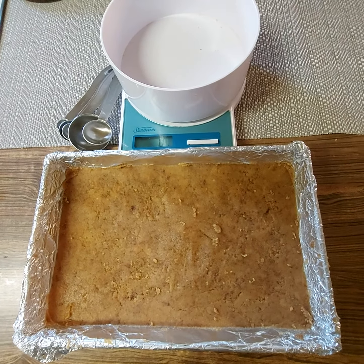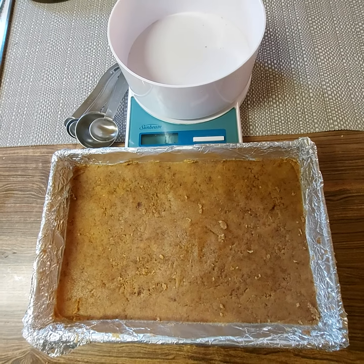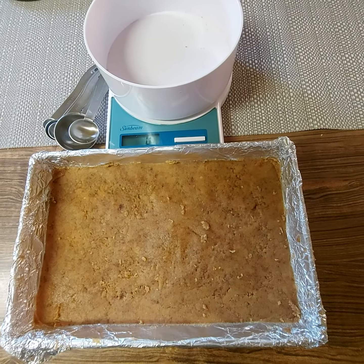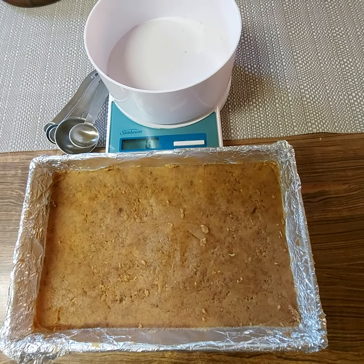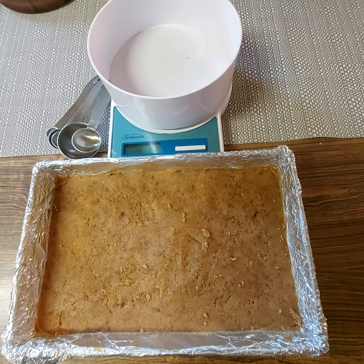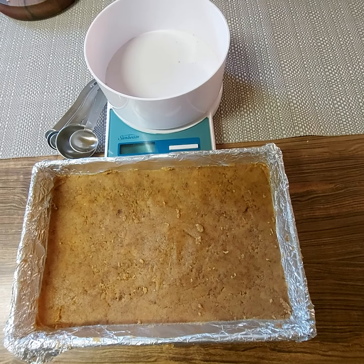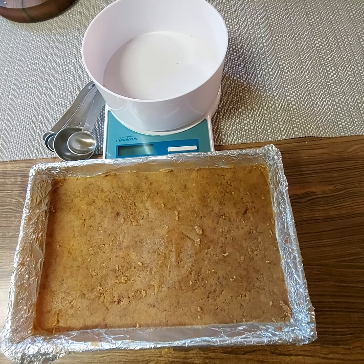Hi all, welcome to my channel. Today I've made an easy-to-make biscuit crumb base. Crumb bases are great for when you're making a jelly slice or a cheesecake, because you'll need a really good crumb base, as this forms the foundation of your dessert. So here's how to make an easy biscuit crumb base.